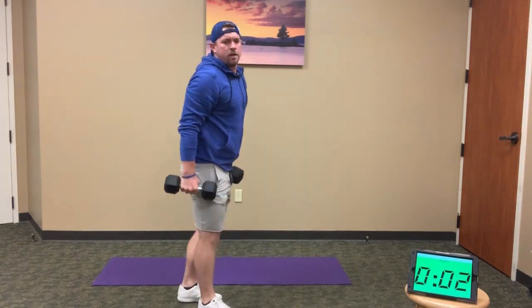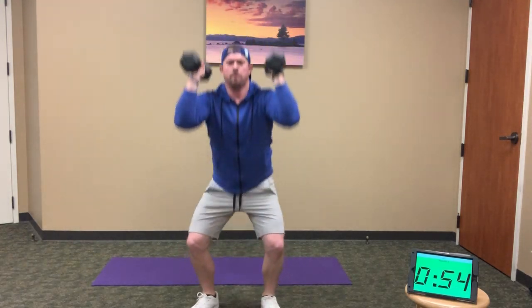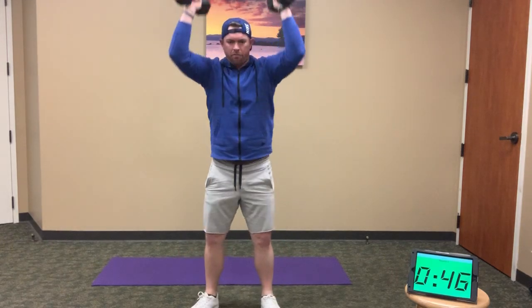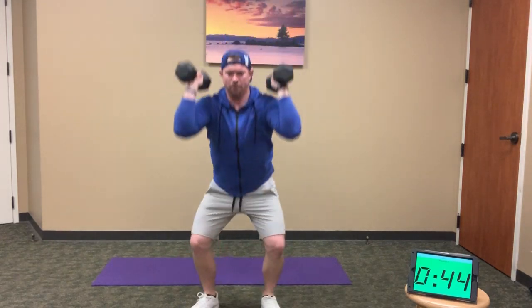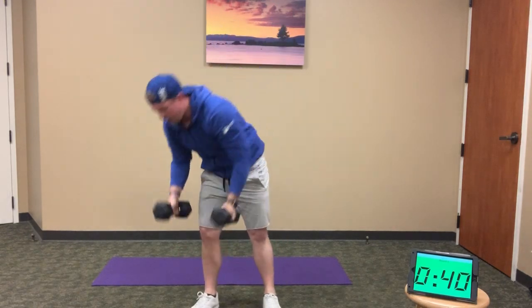I'll do this minute with us. Here we go — 10 thrusters, down and up: 1, 2, 3, 4, 5, 6, 7, 8, 9, and 10. When you're done with the 10, drop the weights to the side — 10 squat jumps. Full squat: 1, 2, 3, 4, 5, 6, 7, 8, 9, and 10.